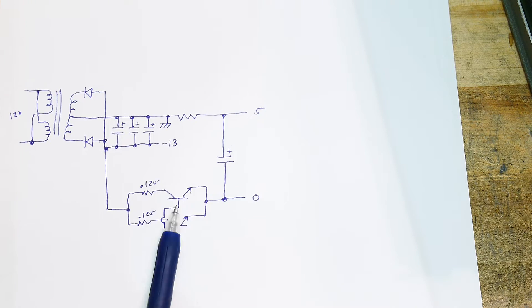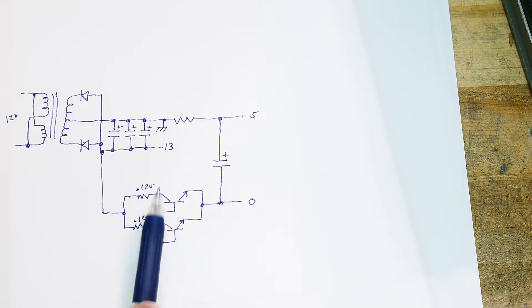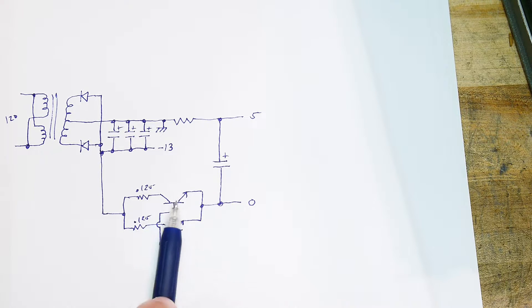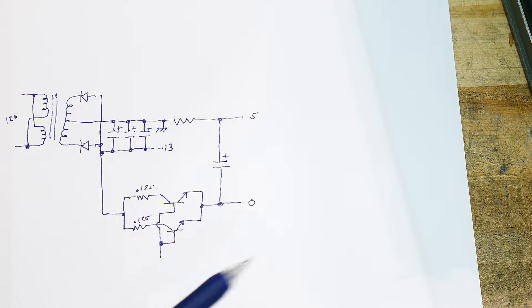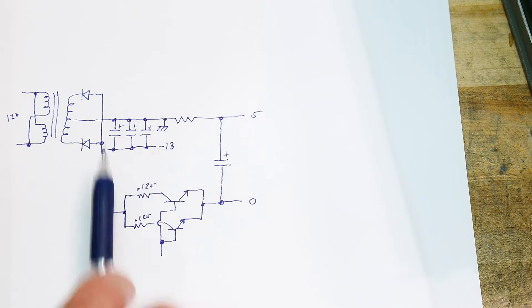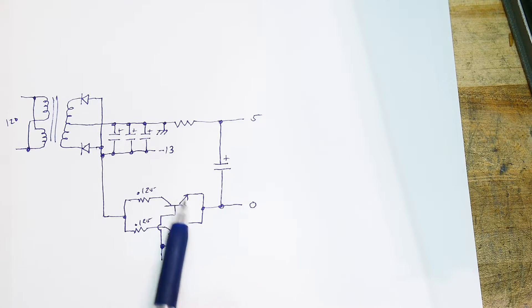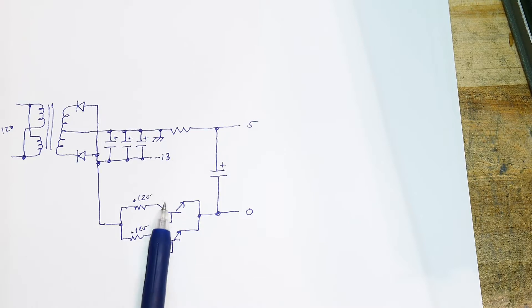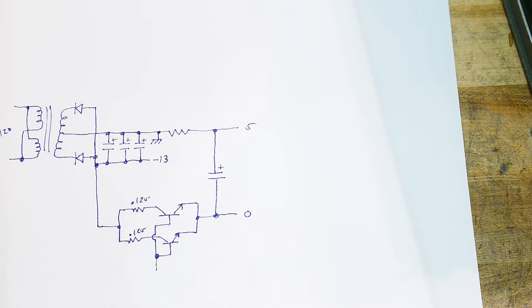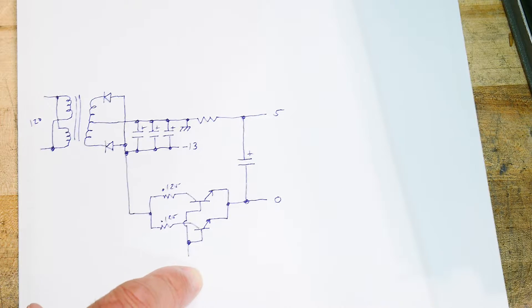I don't know how much voltage these transistors are going to drop. Back in the day, transistors weren't all that great, so these may be dropping a couple of volts — maybe 3 or 4 volts. You'll still have plenty of headroom in this circuit with 13 volts of headroom. It does have a very, very big heat sink on these two, and it is rated at 8 amps.